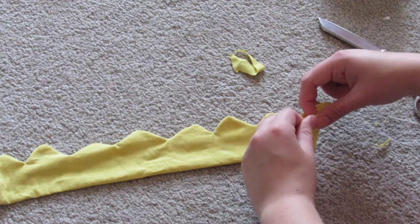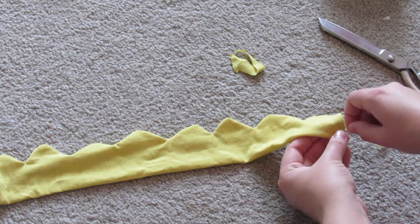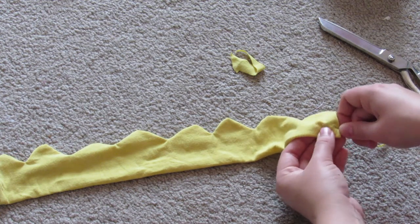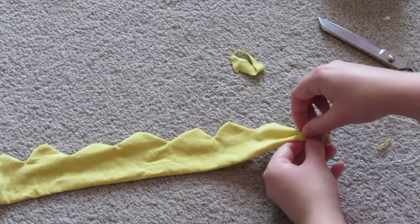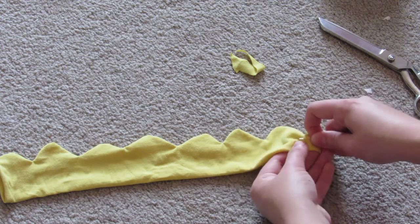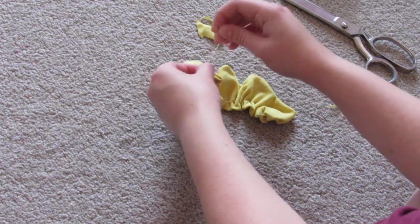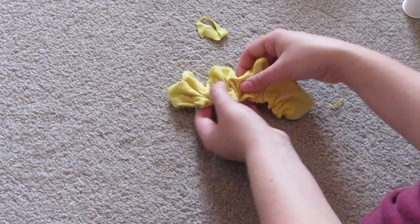Go ahead and flatten out all the petals. Then tuck in each edge and do just a little gathering stitch — just a hand stitch all the way down at the bottom. This will give it some more volume and make it easier to roll the flower. When you're done, just tie it off and even out the gathers.